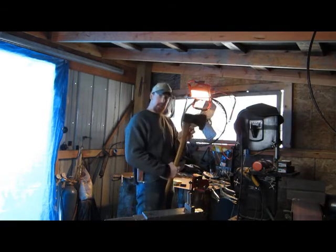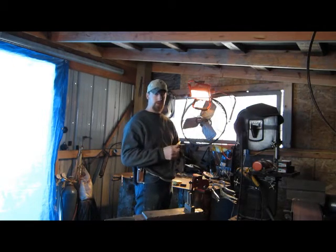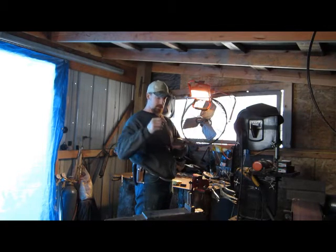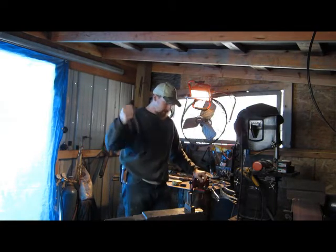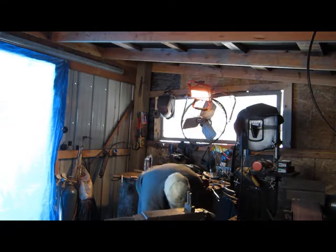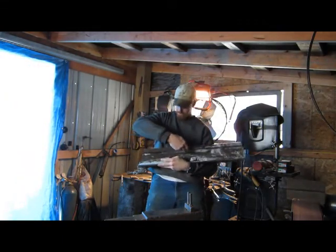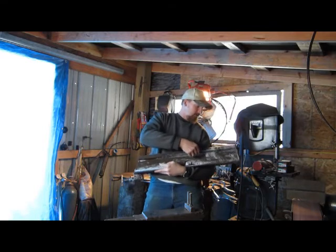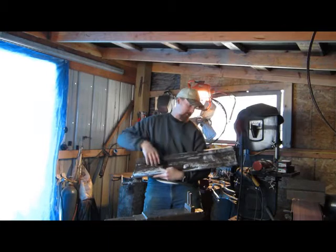I'm gonna use this axe as a template to get my spacing. I've got to build a swage that'll allow me to get that hole down in my steel. What I'm gonna use is a chunk of railroad track. What I'm gonna do is cut the top of the track off — the part the train runs on — and that's what I'm gonna make my head out of, and I'll punch it out of that.